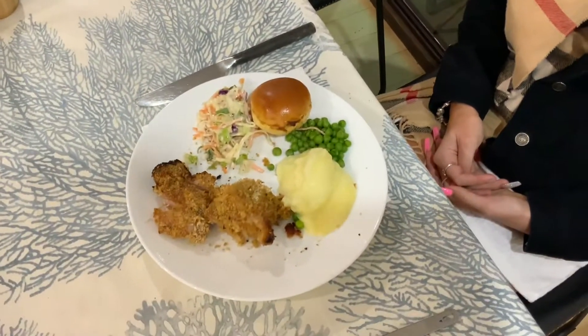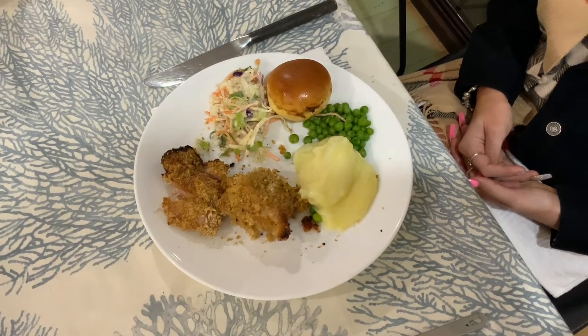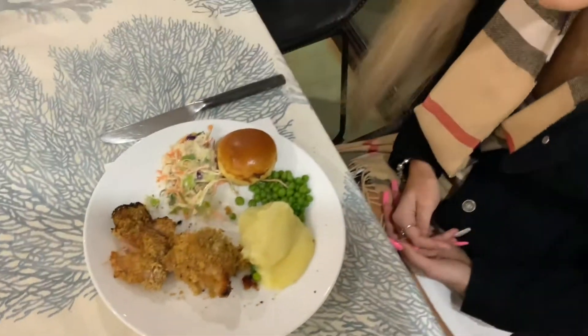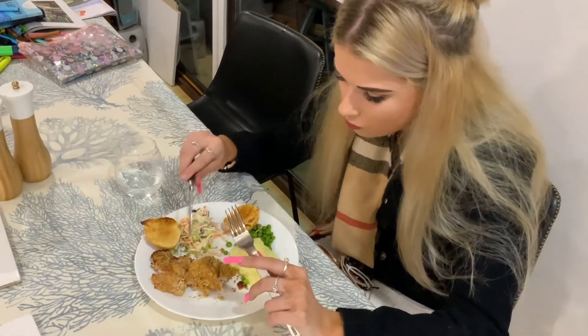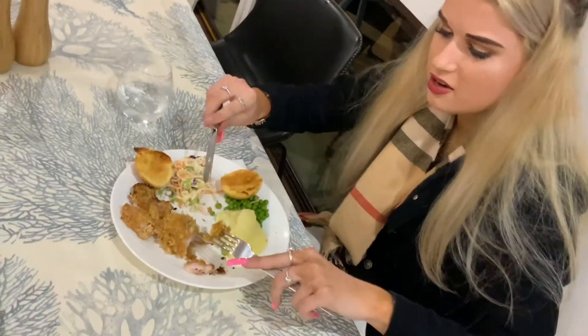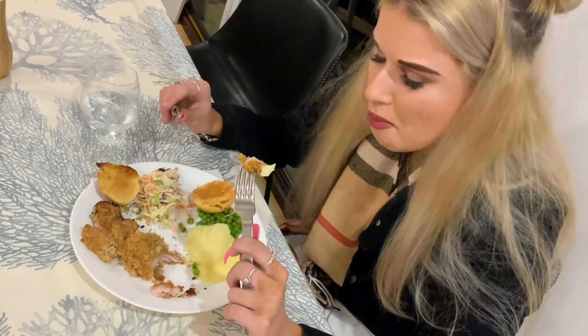All right, give it a taste! We've got mashed potato with butter, peas, coleslaw with a sweet sesame dressing, and a little steamed brioche toasted. Go on, taste the chicken. It's pretty good — tender. I didn't cook it that well, but at least you'll have a nice full tummy. Enjoy!